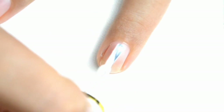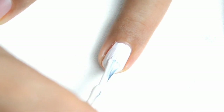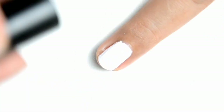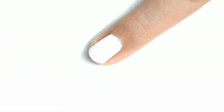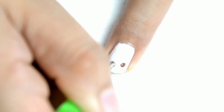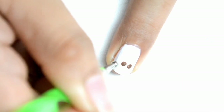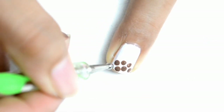So for my ring finger, I am putting this white base para sa ating nakakatakam at masarap na masarap na milk tea. So after yan, lagyan lang natin ng top coat. And then, para sa mga boba or tapioca pearls, nilalagyan lang natin sya ng mga brown color using my dotting tools.